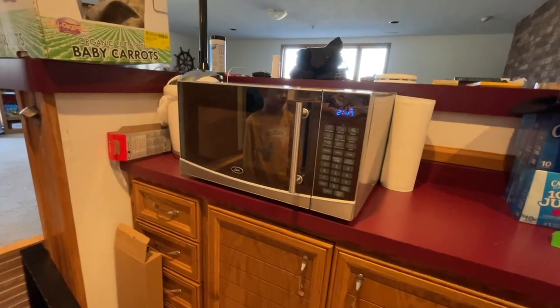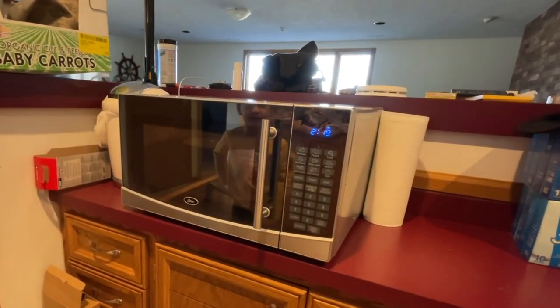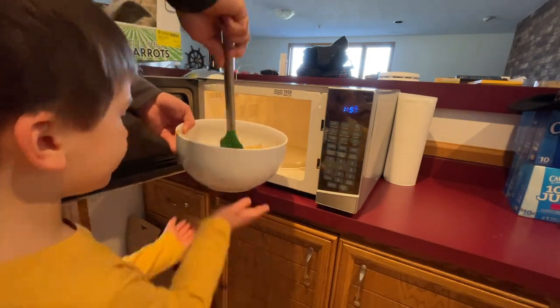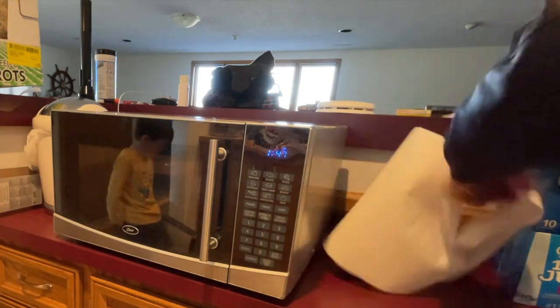Now we're going to melt everything. You can either do this on the stove or in the microwave. The original instructions called for about three minutes in the microwave, but I've found that to be too much. I think two minutes is just fine — stop at the one-minute marker, mix it thoroughly, then let it finish melting and mix it again at the end.